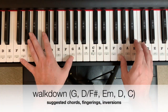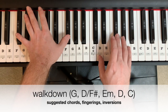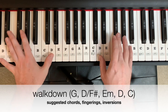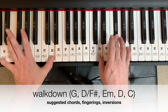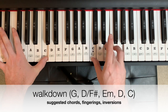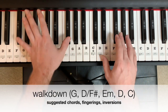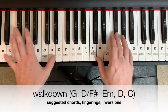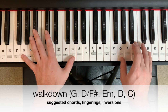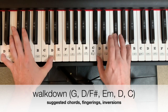The walk down on this would be a G chord, D chord with an F sharp root, E minor, D chord in regular position, before getting down to the C. Together, we get one beat per chord on the walk down — 2, 3 — it's G, D, E, D, C.